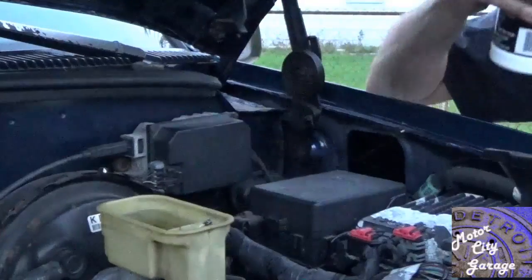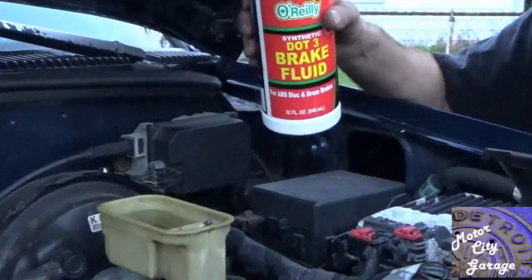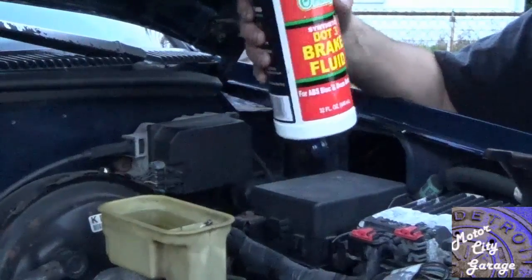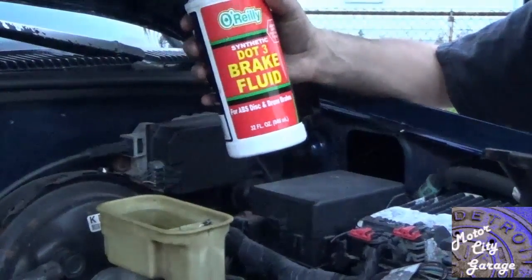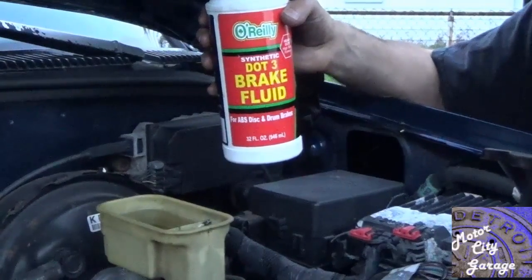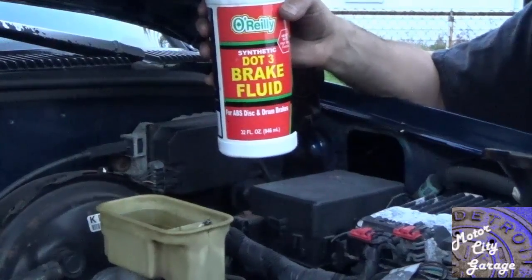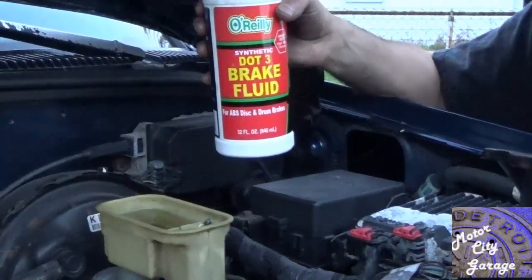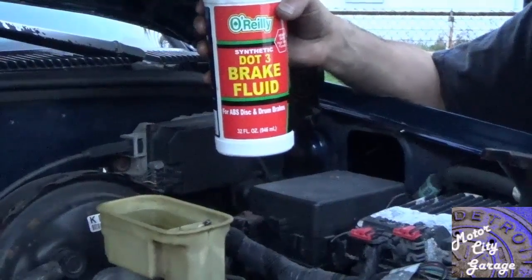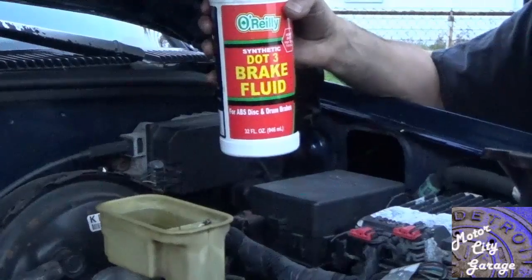During the bleeding procedure, you will need to check the level periodically as you bleed the system. Do not let the reservoir get more than half empty. Some manufacturers recommend flushing the brake fluid every 24 months or 20,000 miles; others recommend every 36 months or 30,000 miles; and others recommend flushing even more frequently. You will need to check with the manufacturer's service information for brake fluid maintenance intervals specific to your vehicle.